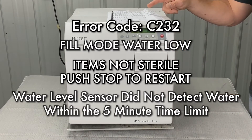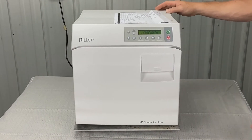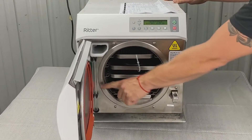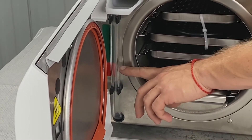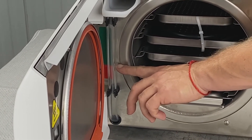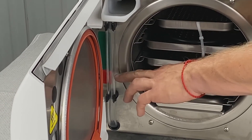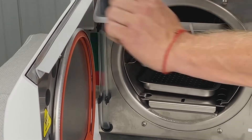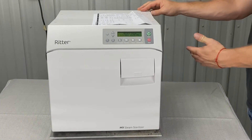The water level sensor did not detect water within the five-minute time limit. A couple of obvious things: the reservoir water level is low. If your water is in the red, it might not fill — especially if you're doing back-to-back cycles, it probably will not fill at all. Add water up to the line and start another cycle to see if the problem persists.